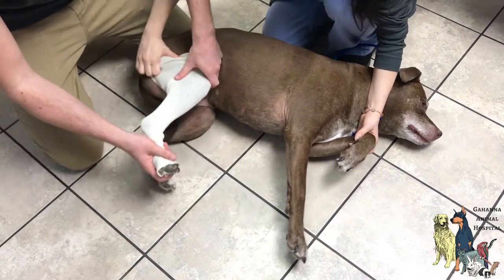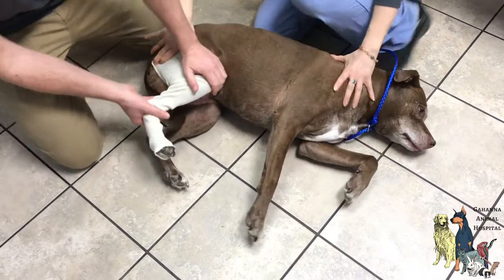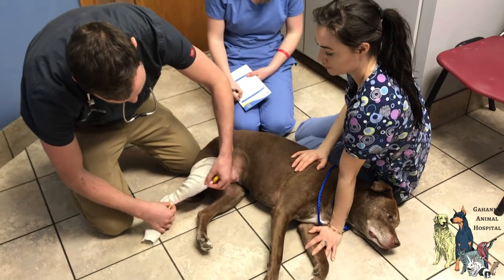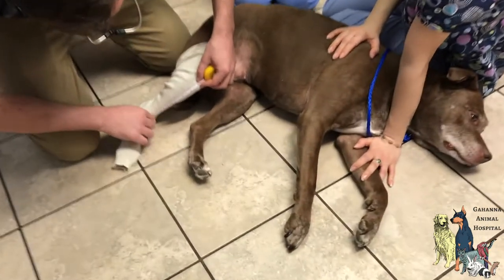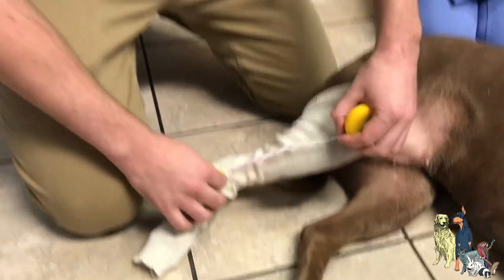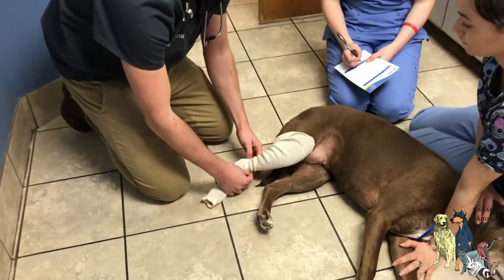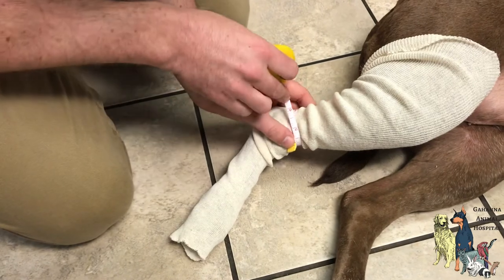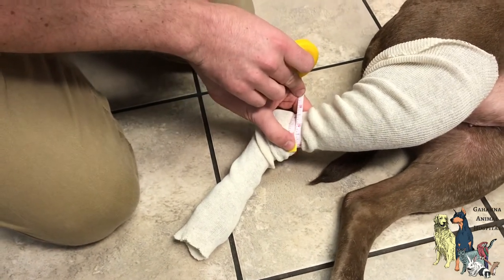Our next step is to take a measurement once the stockinette is on. We're measuring the tibial crest right here to the cranial hock for the brace, and it appears to be six and a half inches. The next measurement is circumferential around the calcaneus, which is right here, and that measurement is about four and a half.